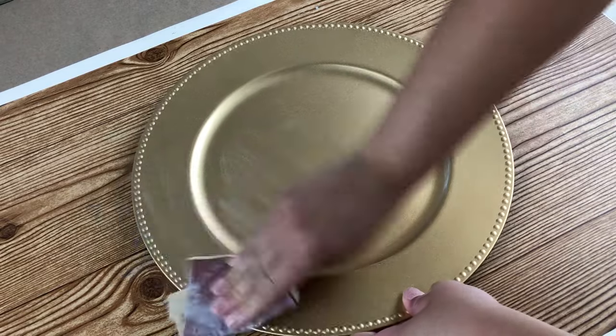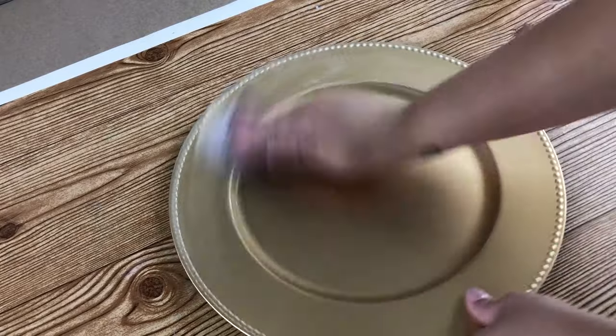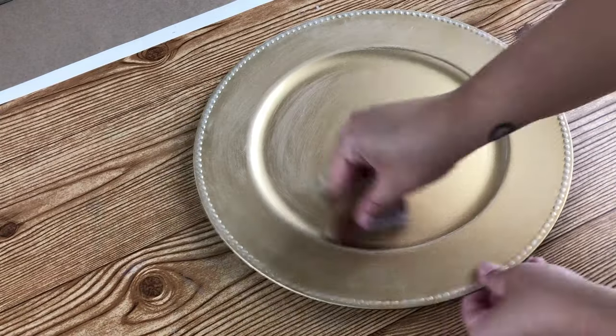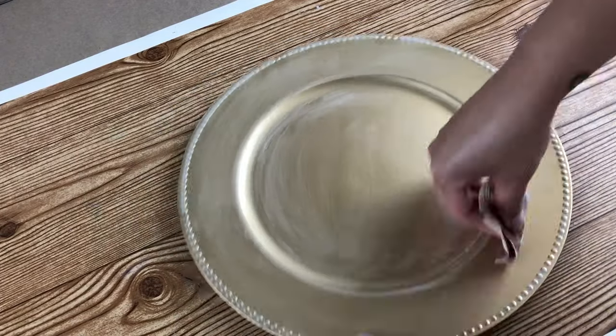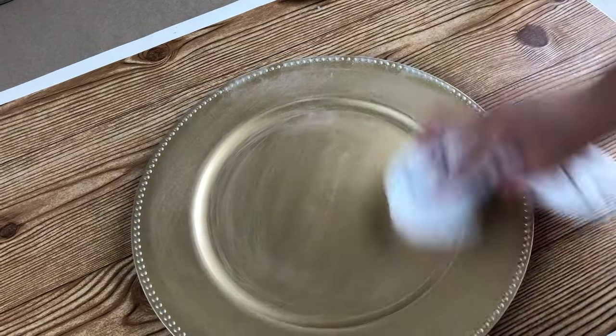Before you start painting, you're going to want to sand these chargers. They have a very glossy finish, and in order for the paint to stick, you have to sand them first. Either use a sanding block that you may have on hand — Dollar Tree carries them — or just a small sheet of sandpaper. Make sure to get all of the indentations as well as the outside edge. After you're done, take an old rag and wipe off all of the excess dust.